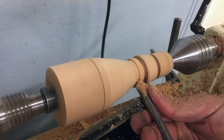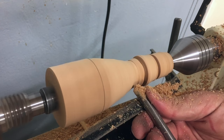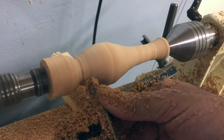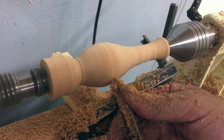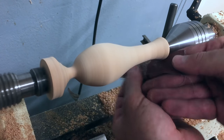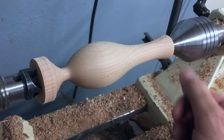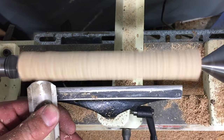Then with a gouge or any other turning tool you're comfortable working with, shape the work by removing the excess material between the gaps. After a little sanding, you should feel accomplished when it feels good in the hand. Lastly, the toggle is turned.